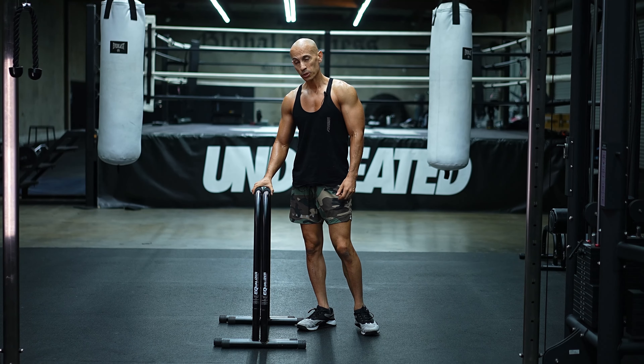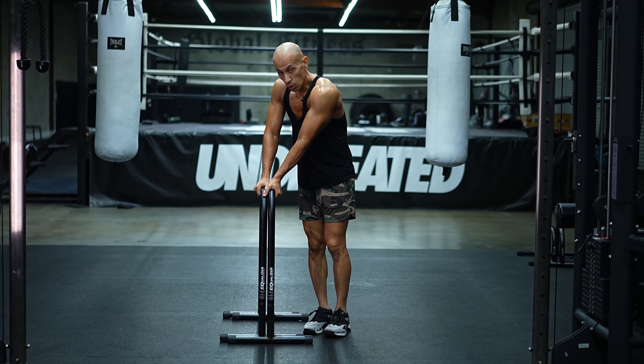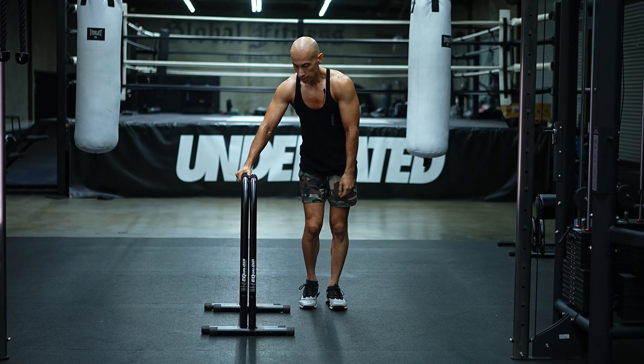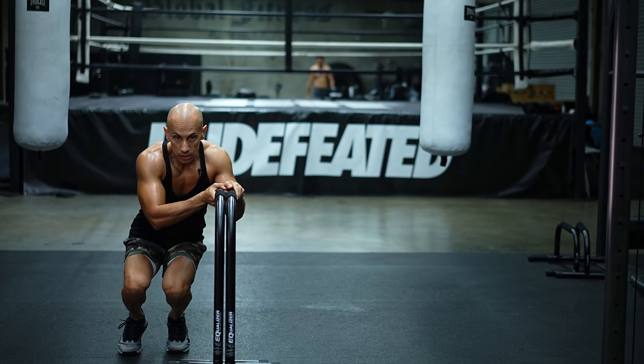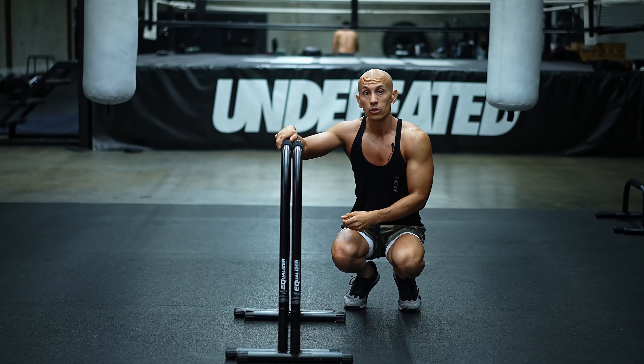Next exercise is a plyometric move. If jumping the whole thing is too hard, grab it from the back. Start in a low squat position on your toes, then explode up to one side and then the other. We're going to do 30 total reps.